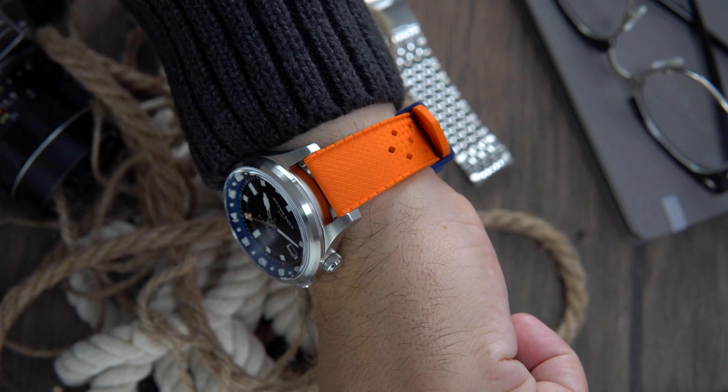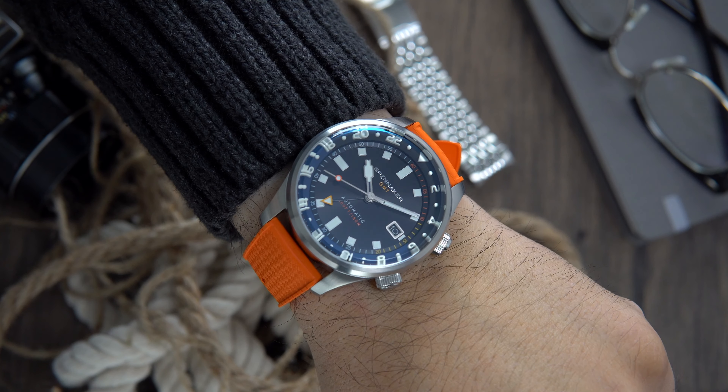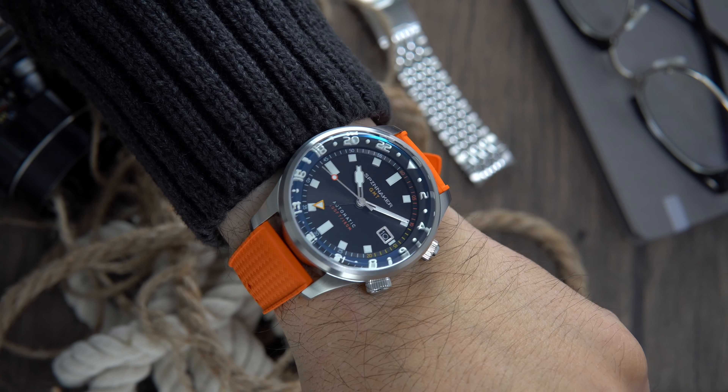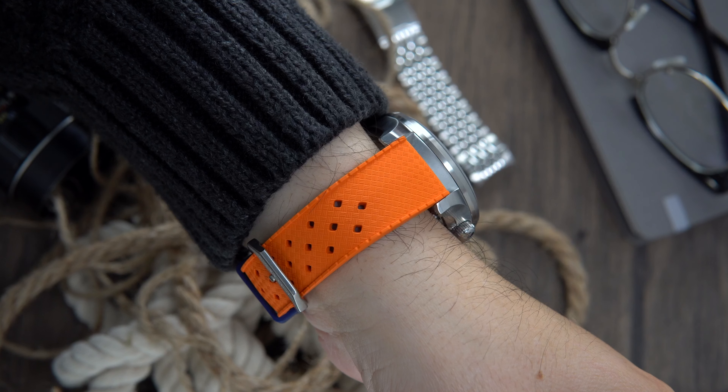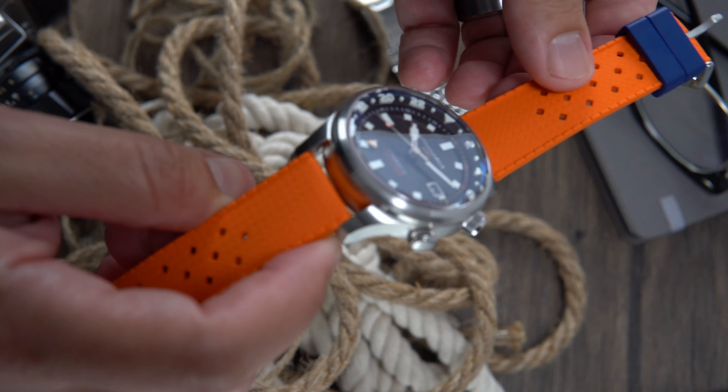When flipping the watch over, we find an exhibition caseback, and the Seiko NH34 movement was modified with a custom Spinnaker logo. The NH34 is the same as what Seiko uses on their watches — the 4R34. This movement can be hand-wound and features hacking. The caliber features 24 jewels, 41 hours of power reserve, and beats at 21,600 bph.